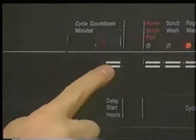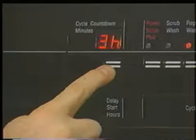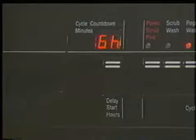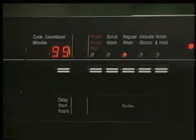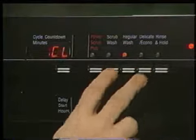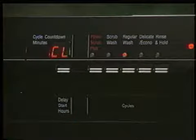To operate the delay start feature, turn the unit on and depress the delay start button. The delay can be advanced from 1 to 9 hours, and the unit will start automatically once the delay time has elapsed. To cancel the program of a 5-Series unit, depress the scrub wash and delicate econo buttons both at the same time and hold until CL appears in the display window.